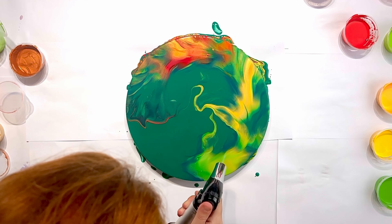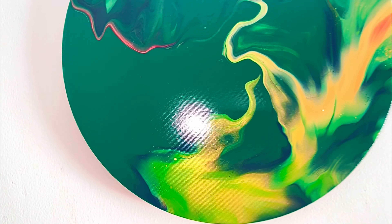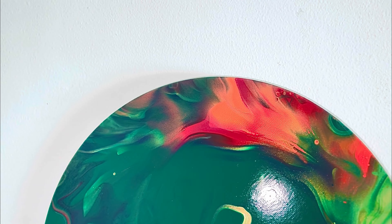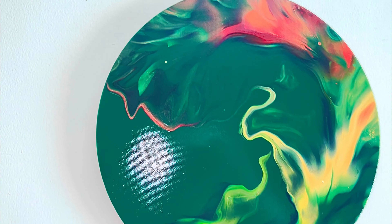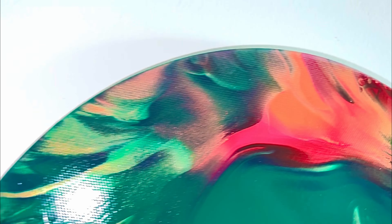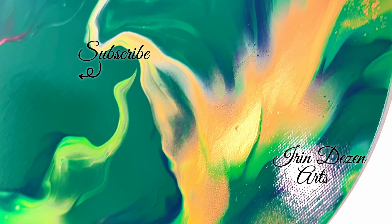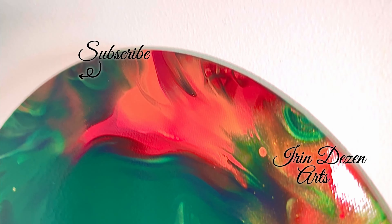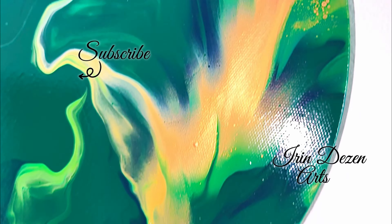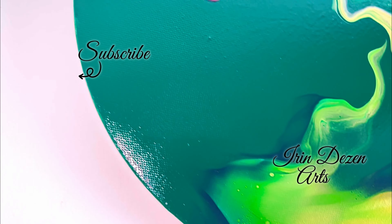Our beauty is ready — let us show you the dry result. Here it is, dried perfectly, and I covered it with gloss varnish. We both are just in love with this painting. I see so much deep vibrancy in it — what do you see? Please let me know in the comments, don't forget to leave a like and subscribe to my channel for more videos like this. Thank you very much for joining us today, see you in the next video, bye-bye!